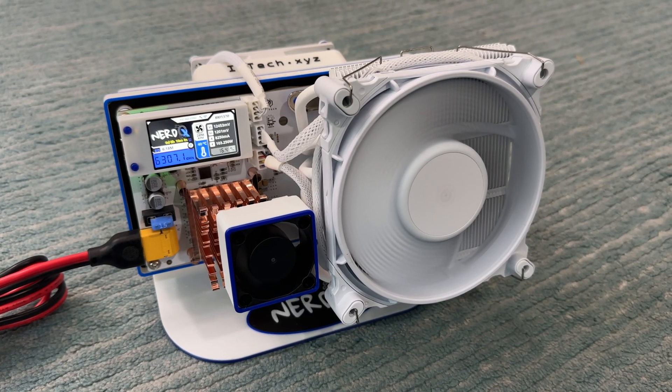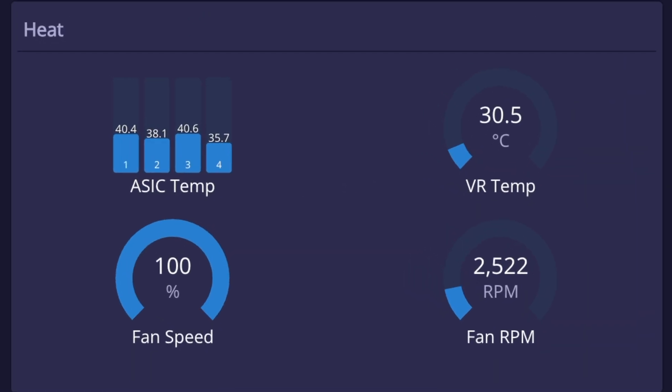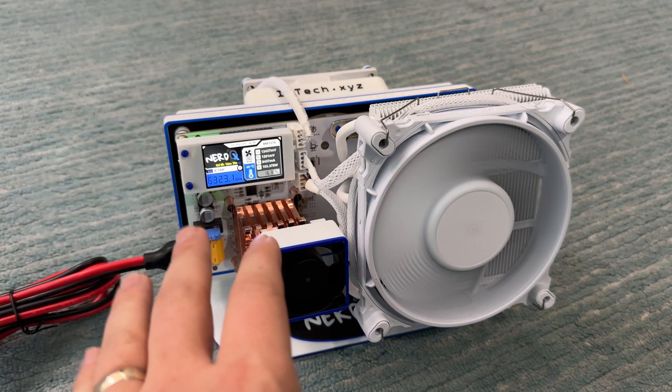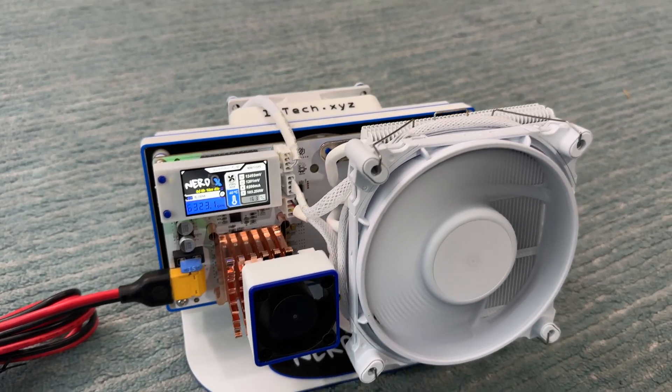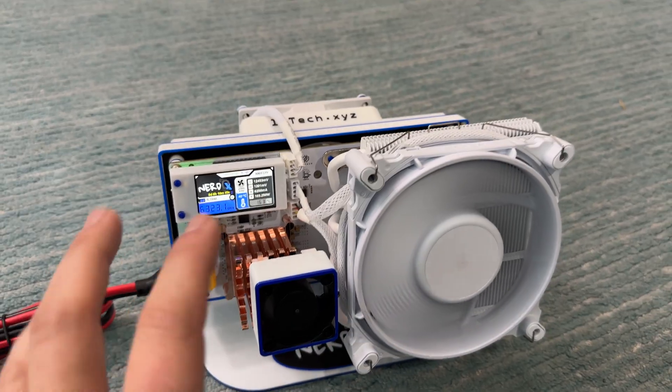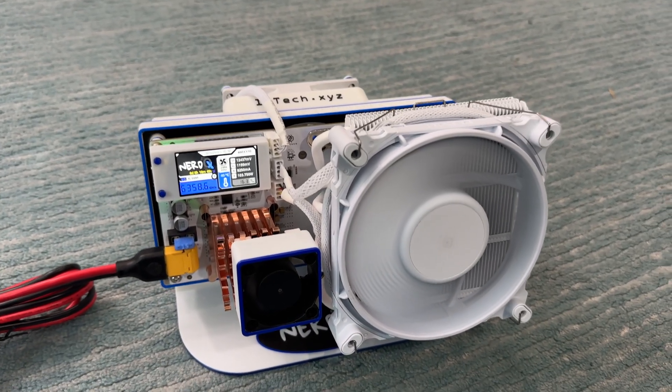As for my quick initial impressions, so far so good. With all this added cooling it's actually running surprisingly cool — way cooler than the Nerd QX++ that I tested previously, regardless of all the overclocking. With all the upgrades on the Nerd QX, I'm definitely looking forward to seeing how far I can push the overclocking, especially since this one is going to be unlocked and the extra cooling will allow me to push harder than with a regular Nerd QX++.